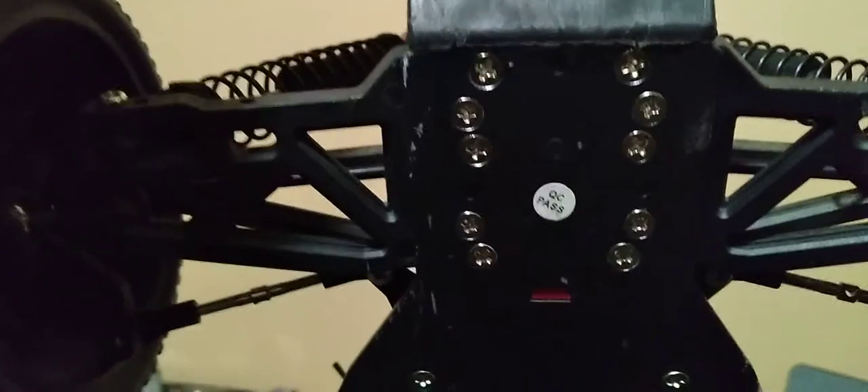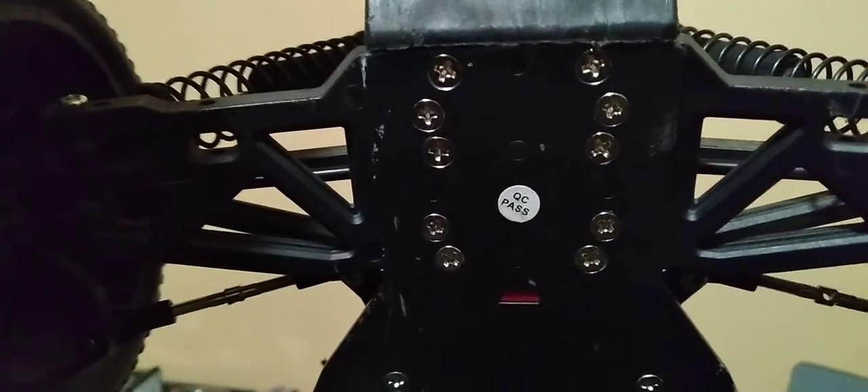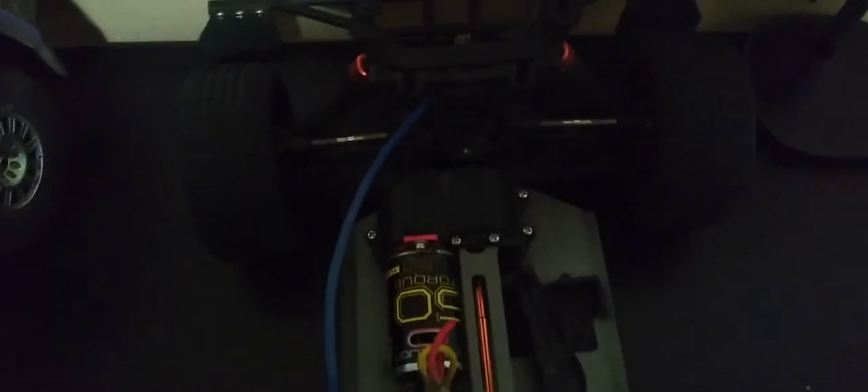Phillips screws always end up getting stripped. You always don't have the right head and have to end up using a flathead — and that was the case for me. The amount of screws they use is just crazy. This is the gear cover: there are eight screws just holding that one plastic bit on, and that's the cover to the pinion and spur gear. You don't need that many screws. I'd like to be able to look at the gearing quickly, take the cover off and see if the spur gear is stripped — and eight screws is going to take a while, even with a power drill.